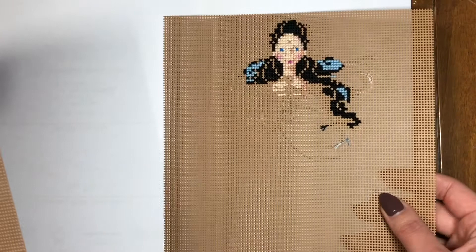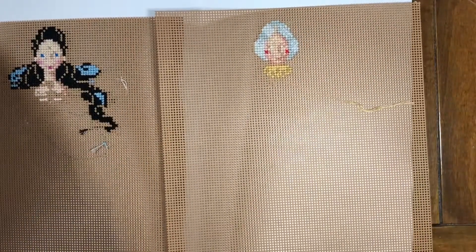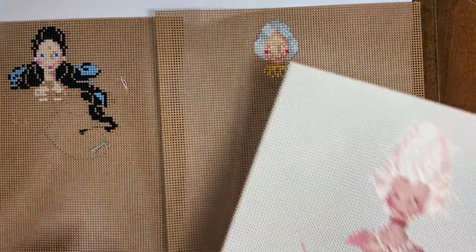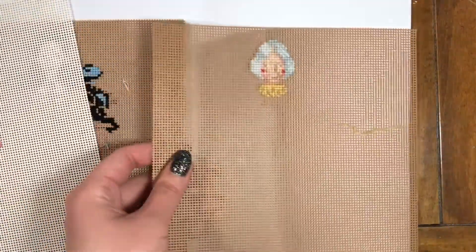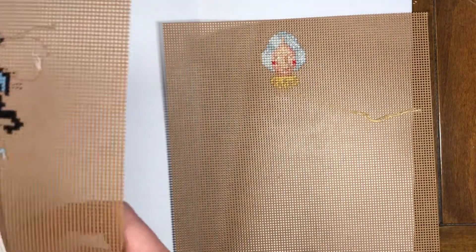So I gotta do those, but I just wanted to show you this real quick. This is how much I got done the day before yesterday, and I didn't stitch at all yesterday. But so far I have three projects that have been started, and this is the very first one — the Fairy Godmother. So, yeah, I'm having a lot of fun with this. I'm gonna work on this tomorrow as well. I'll talk to you then, bye!